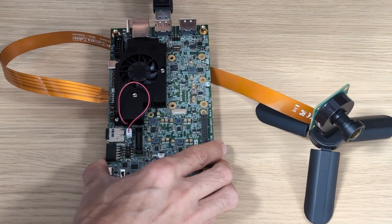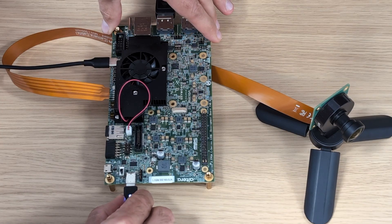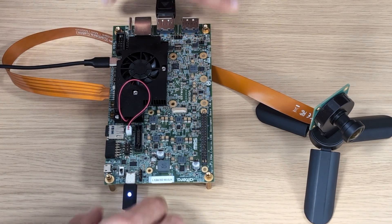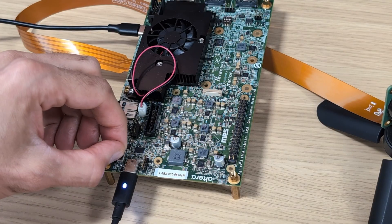Connect the DisplayPort output to a monitor, connect USB Blaster to a laptop, and finally connect the USB 3 Type-C connector to a capable power supply. And that's it. Now let's fire up the Quartus programmer and then power up the board.